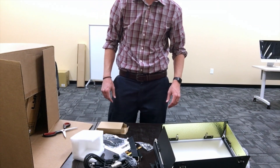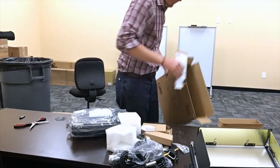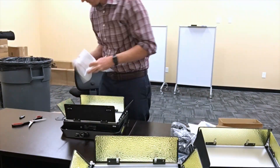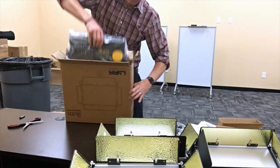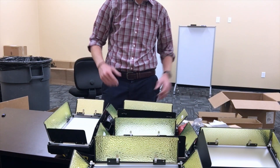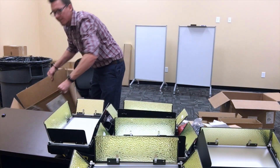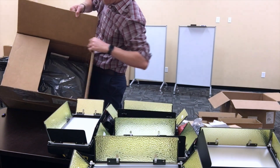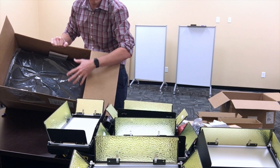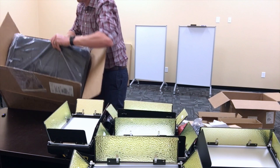Alright, I'm going to unbox the others — they're all going to be the same. Here we have five lights, all their additional hardware, and so in the box at the bottom of all the lights. This is a second large box — one came with four, one came with one, and two bags.